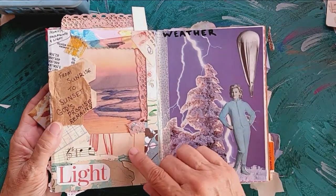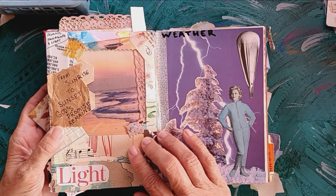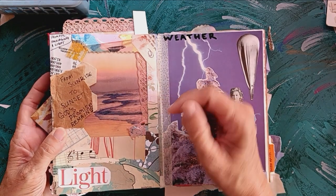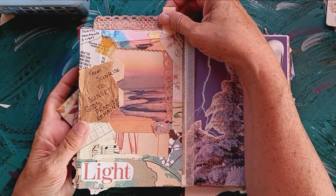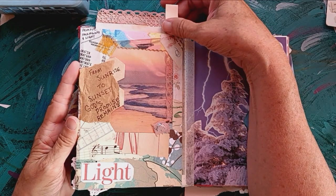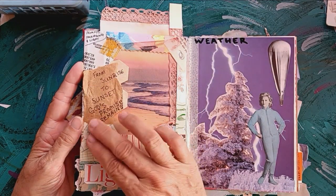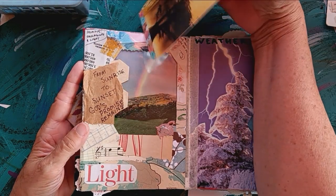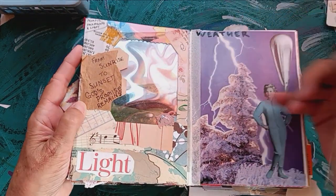These prompts are packaging and light. I used the packaging from — I think it was an SD card. I wrote 'from sunrise to sunset, God's promise remains.' The card shows sunrise and sunset, which are two different times of light. And then without light, you couldn't have that rainbow.